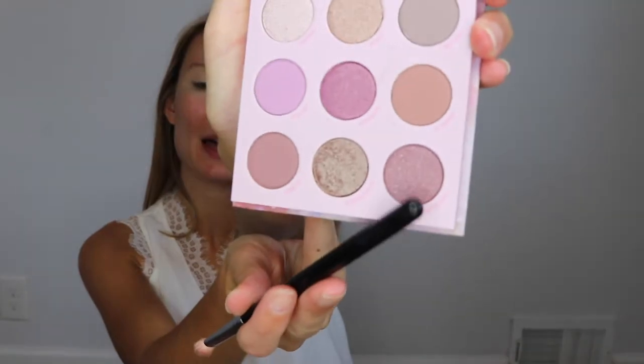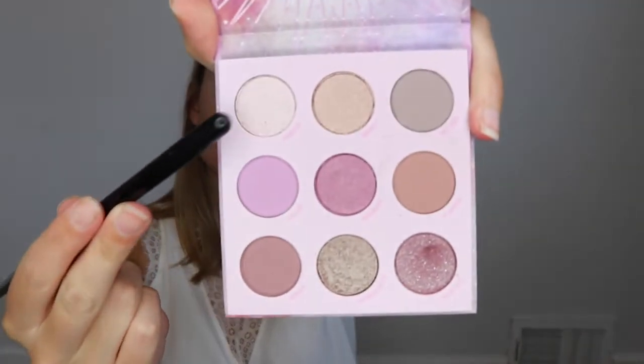The first shade I'm going to use is the Alter Ego shade, which is this bottom one right here. It's kind of a shimmery shade and I'm going to use that for the outsides of my eyelids. Next I'm going to use the shimmery shade Kindred, which is this one right here, for the insides of my eyes.